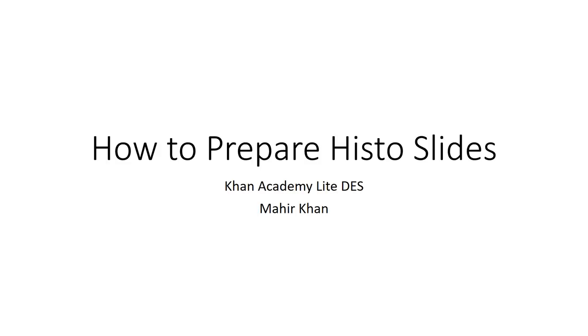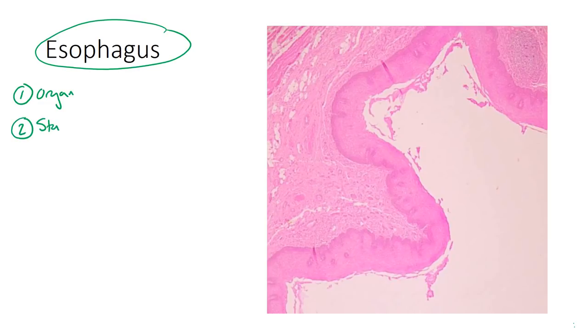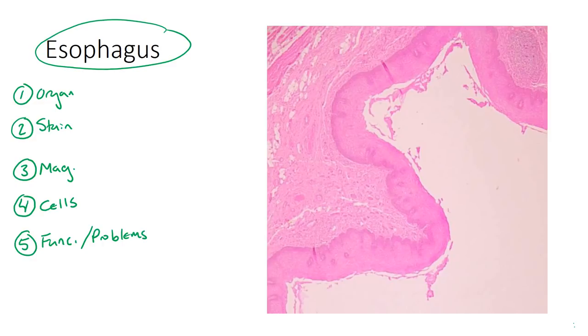Let's go ahead and do like two slides and I'll show you what to expect. So this is a slide of an esophagus. A couple of things you want to do whenever you're presenting histoslides: have a general outline of what you want to say. One — the organ. Two — the stain used. Three — the magnification, which can be general, doesn't have to be too specific. Four — the type of cells seen in the area. Five — the general function of the organ and any problems that can potentially occur if they mention it in class.